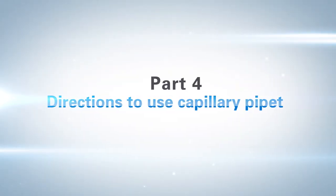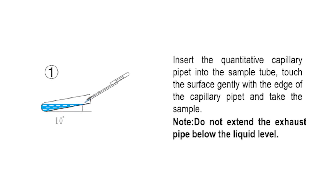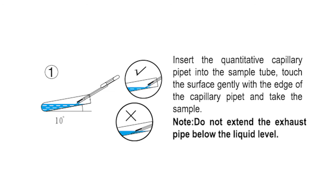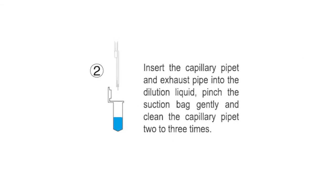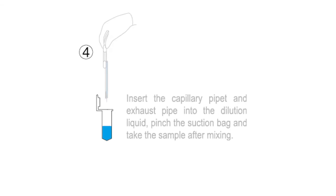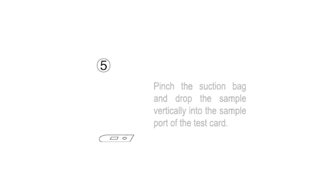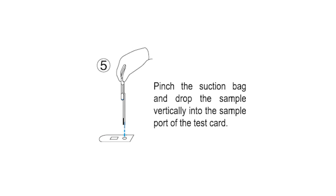Part 4: Directions to use the capillary pipette. Insert the quantitative capillary pipette into the sample tube and touch the surface gently with the edge of the capillary pipette to take the sample. Do not extend the exhaust pipe below the liquid level. Insert the capillary pipette and exhaust pipe into the dilution liquid and pinch the suction bag gently to clean the capillary pipette two to three times. Mix the dilution manually, then re-insert and pinch the suction bag to take the sample after mixing. Pinch the suction bag and drop the sample vertically into the sample port of the test card.